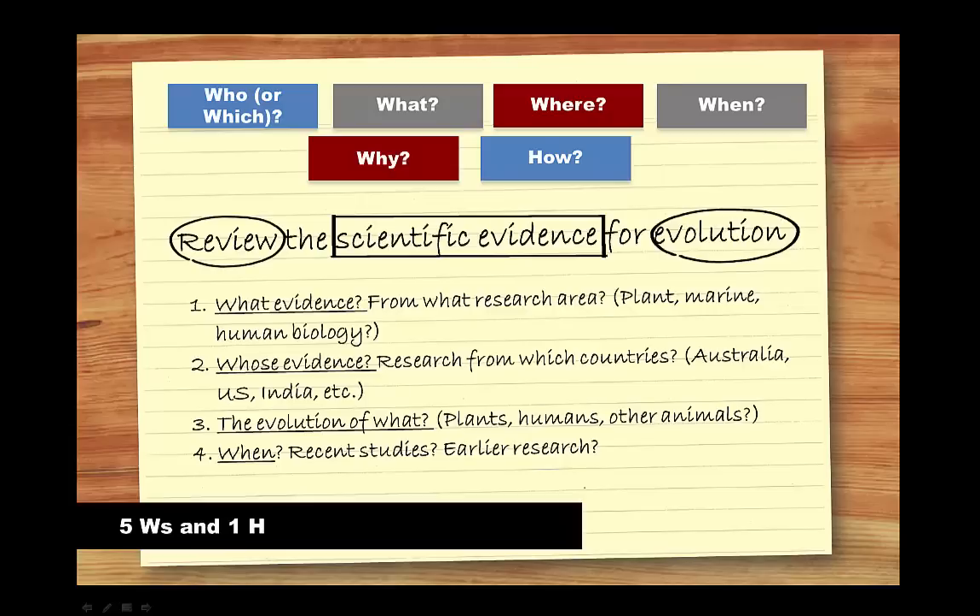Applying the five W's and one H to the question will help you to decide on the focus and direction of your assignment and keep you on track so you don't waste time finding information you don't need. This is the benefit of thinking and planning before you start writing. Spending time on planning at this stage will focus your research, and you'll be better equipped to answer the whole question.